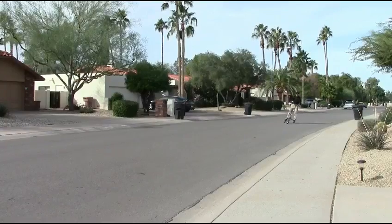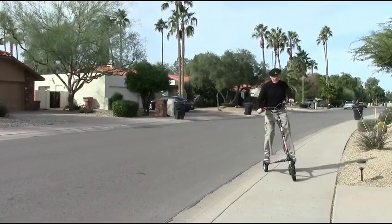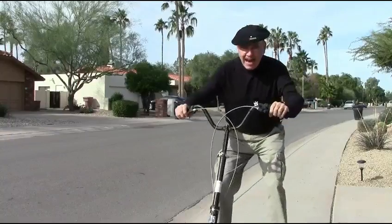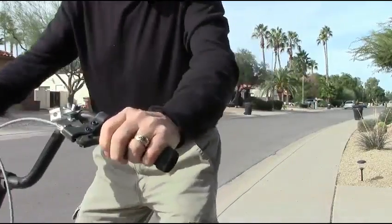Oh, I'm very bad at this. Wow, that's great. That's how you — yeah, perfect. I can do a wheelie.